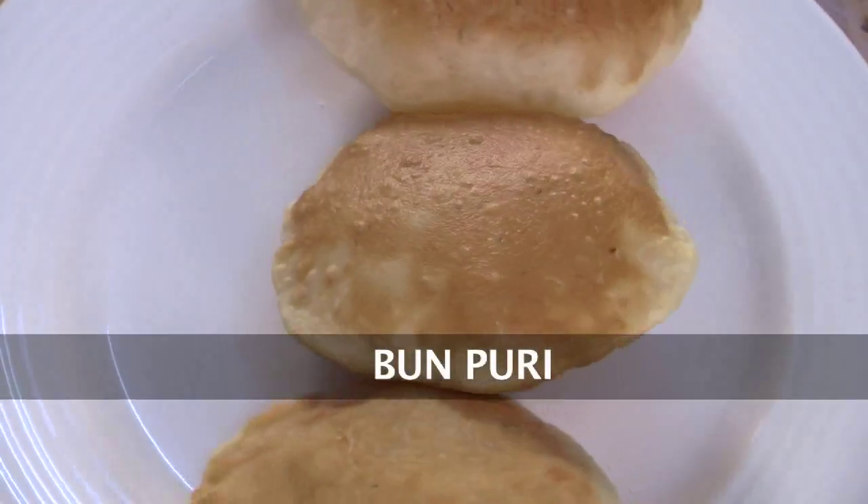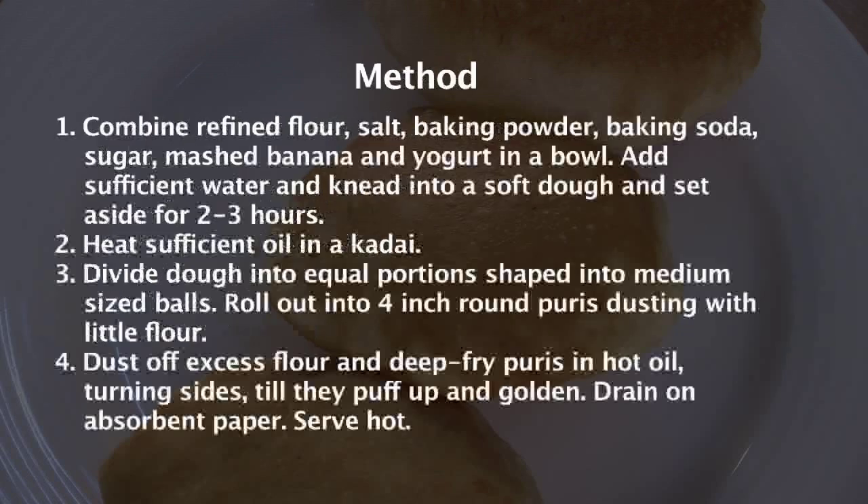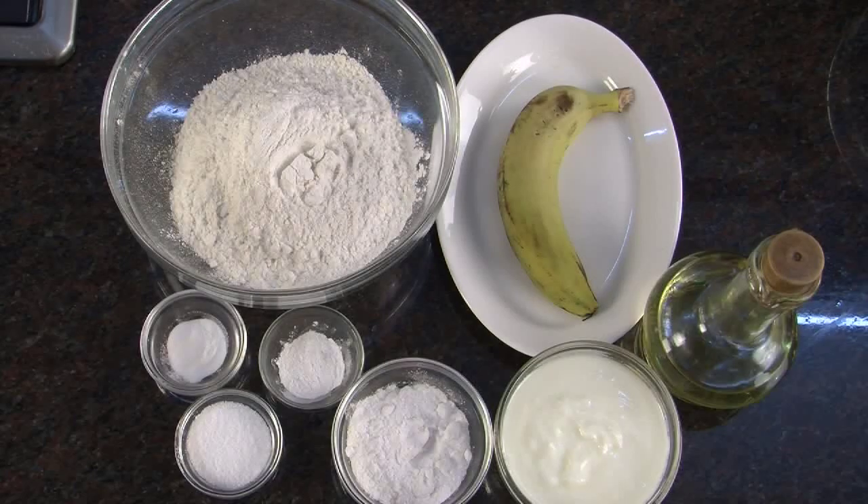Ban Puri. Hello, I am Neena and I welcome you to Sanjeev Kapoor Khazana. Now we will make another Mangalorean breakfast item. This is called Ban Puri. Why it is called Ban Puri you will know as we go along with the recipe. But first of all let us see what all ingredients we need to make this Ban Puri.